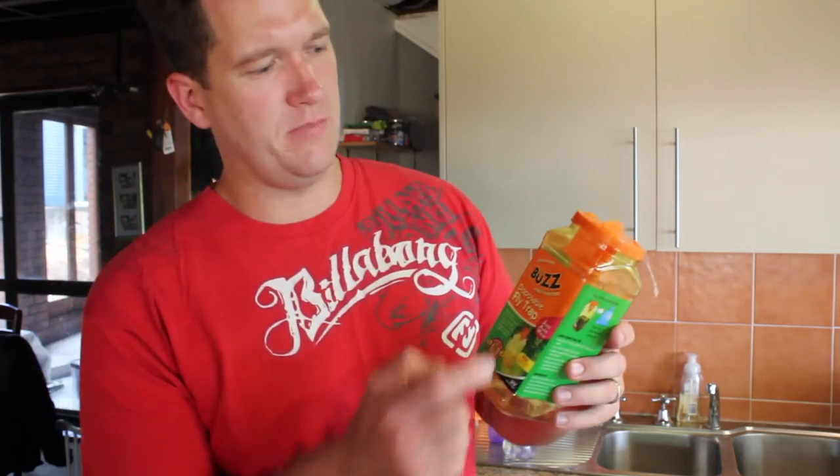This one that I'm using is the Buzz. I got it from Coles but I have seen it cheaper at Bunnings Warehouse. They're about five dollars a unit.